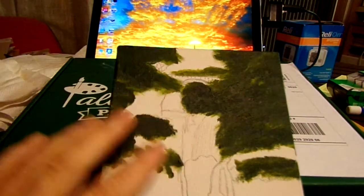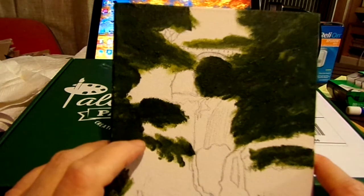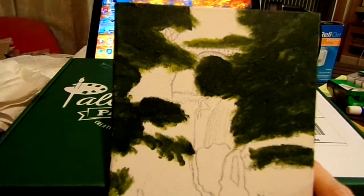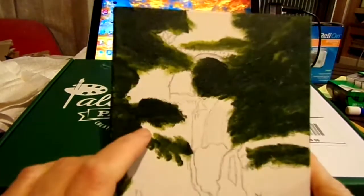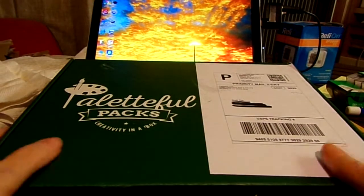I've done previous Paletteful Packs boxes — I think I did February's box but I'm not sure. This is January's, and I thought I'd better start getting to work on it. I will eventually get it finished. Anyway, let's get into this box.